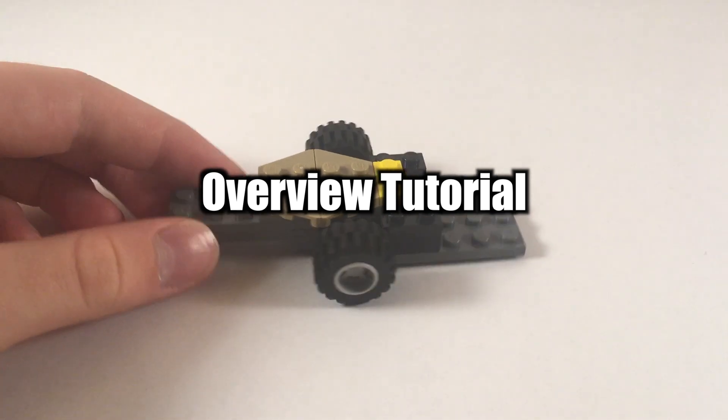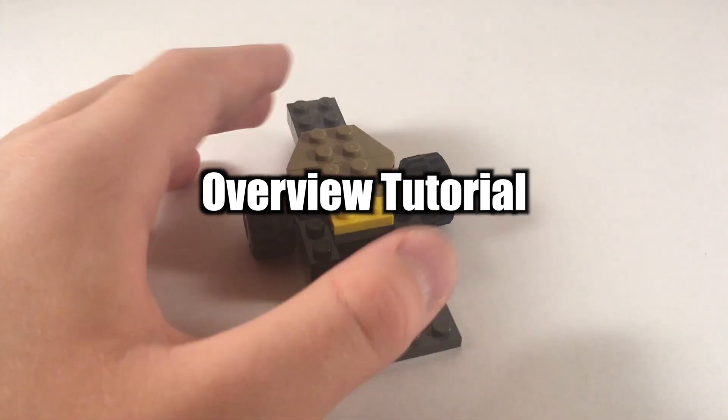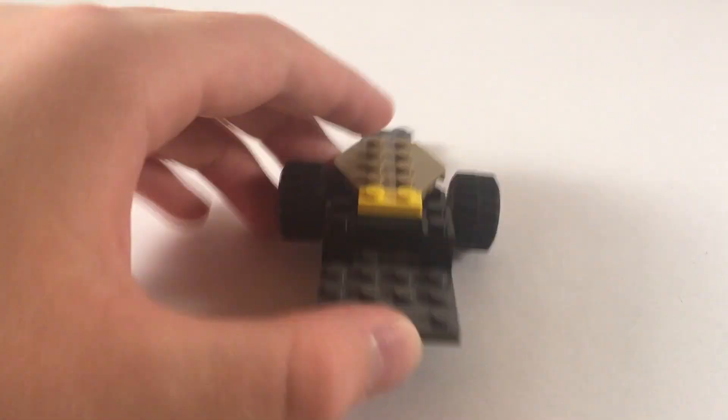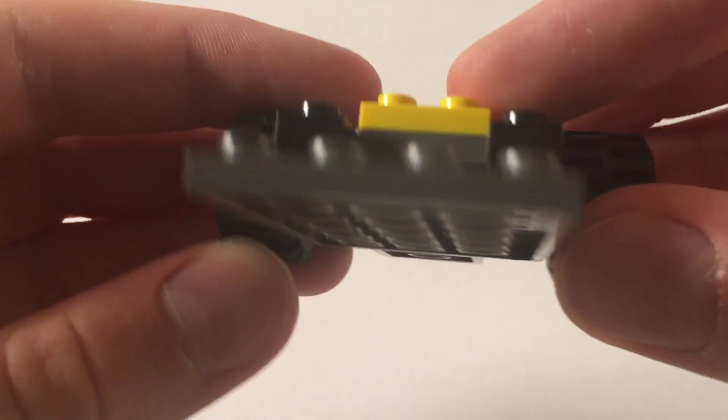So let's take a look at how you can actually build this. This is going to be pretty simple and not too in depth — I'm just going to give an overview of the entire thing. I'll probably speed it up and talk at some points to explain how it's done.